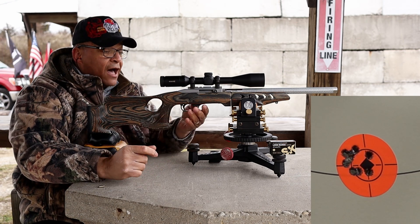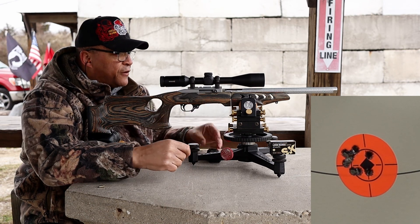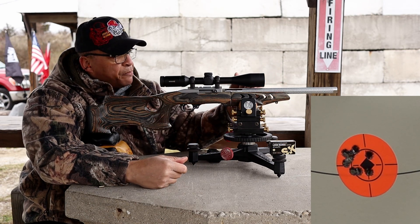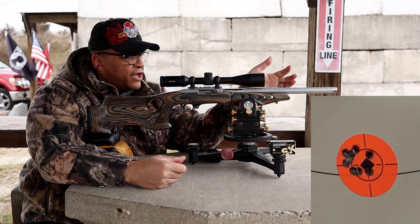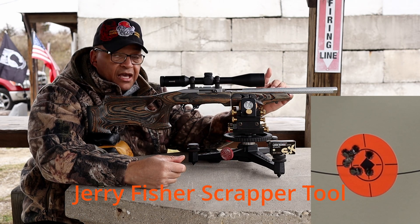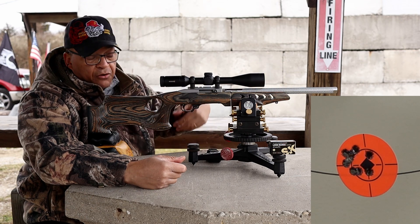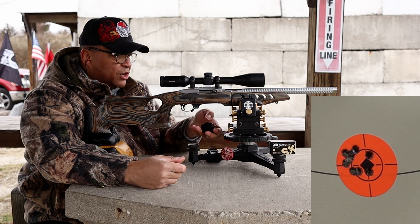I'll take that, because this thing is still not fully free floated — this was a pencil barrel setup, a factory barrel setup. I did have to take a gunsmithing tool to hog the front end of the stock out, and yeah, it's touching. It's not fully free floated. Should I fully float it? You guys tell me what you think.